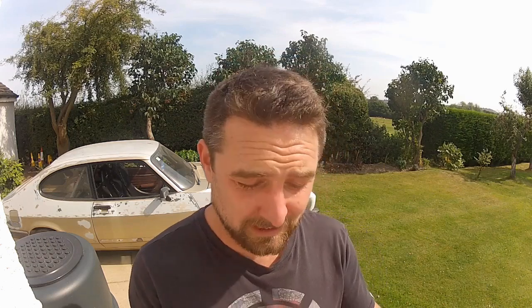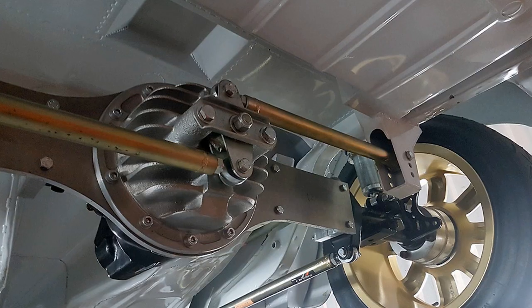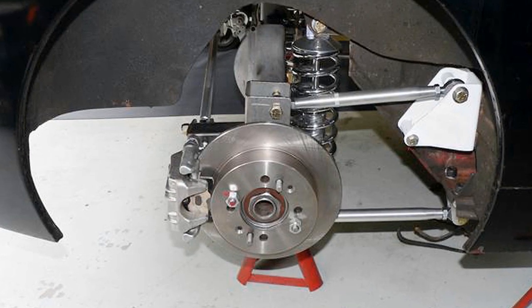So if you're watching this thinking you want to locate your axle, what are your options? You've got a few: Panhard bars, Watts linkages. You could three, four, or five-link the rear axle, get it really tied down under there. In fact, before you do any of that, just crawl under the car and check you haven't got something installed already, because these first two systems came on a lot of cars out of the factory.